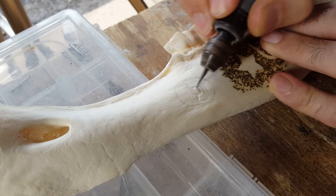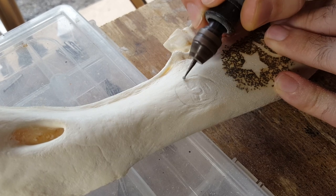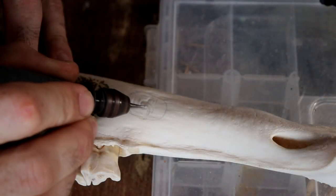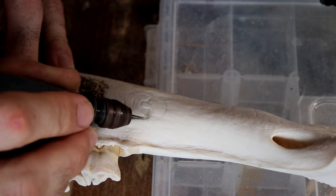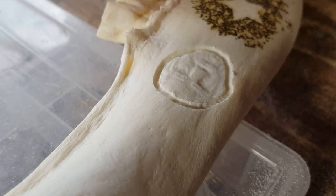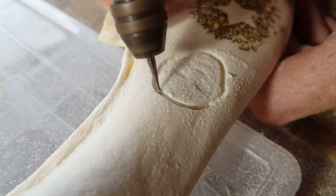Another great use for ball burrs is roughing out a design, especially something that has a lot more dimension or contours to it. I'll do a rough draft of a design first with the ball burr to cut down all the material, then come back with possibly a smaller ball burr for details, or most likely something like a football-type diamond dust burr to smooth things out and then add detail with other various burrs.